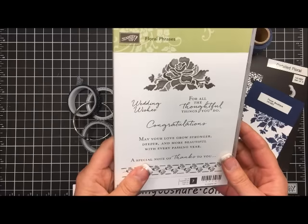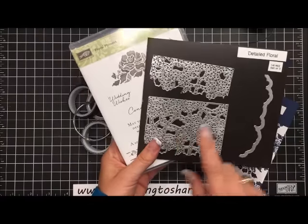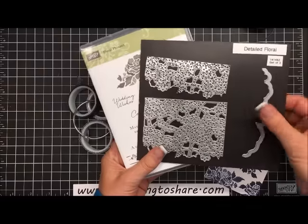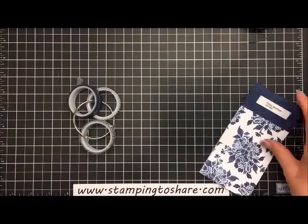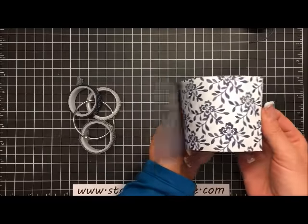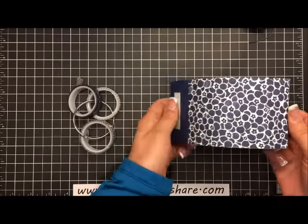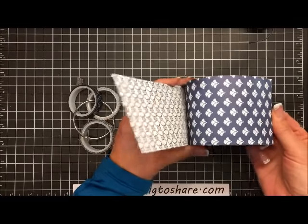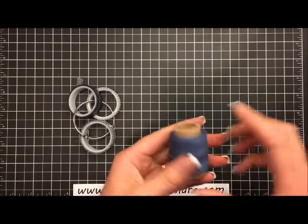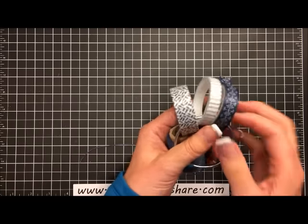This is the Floral Boutique stamp set. You can purchase it as a bundle with the detailed floral thinlets. I'll be going over in detail exactly how to use this thinlet and how to use this little piece over here. Then we also have the Floral Boutique designer series paper. You'll notice that on one side of the paper there's a lot of white and blue designs, and on the other side it's the same thing — white and blue — except the dominant color is blue. Just love that. Then we have some new Baker's Twine and a set of washi tape.